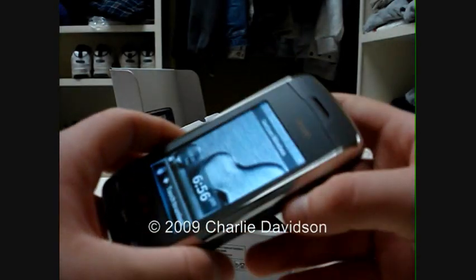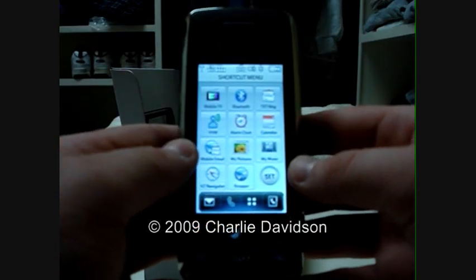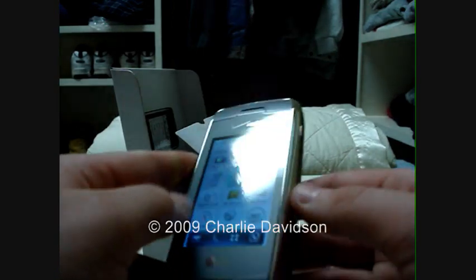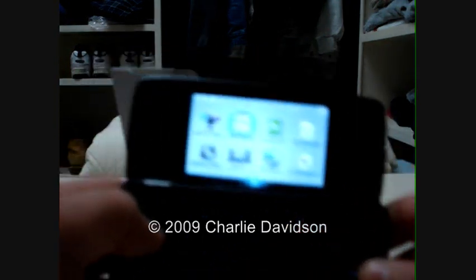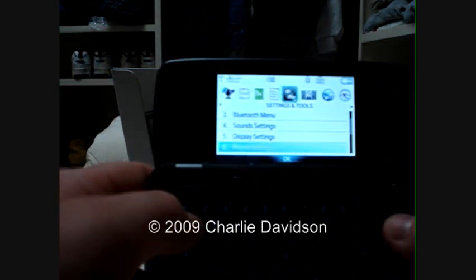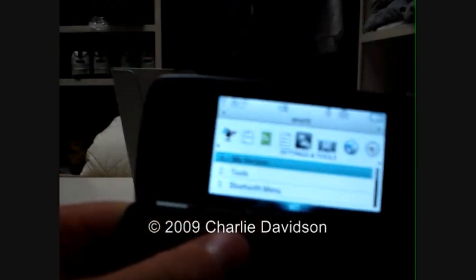Power it up. As you can see, that's the main screen with the touchscreen. Notice the white interface — very similar to the LG Dare. You can drag the icons around and stuff. And on the inside, you have the white interface as well.